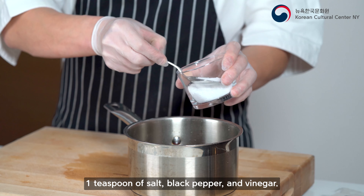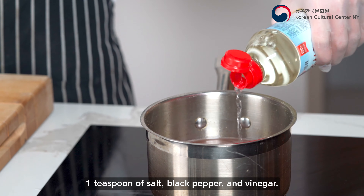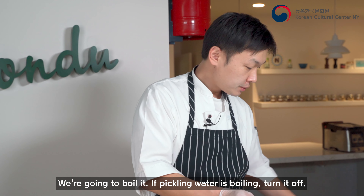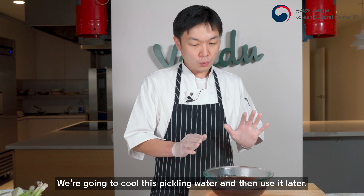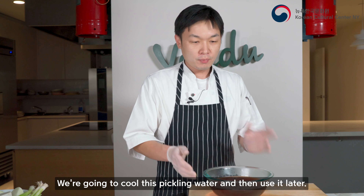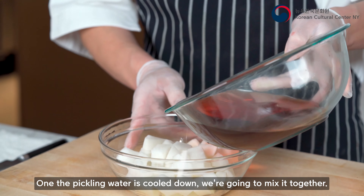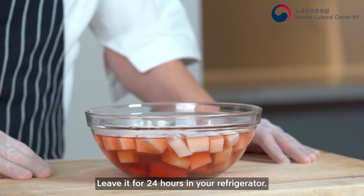Now I'm going to make one more complementary dish. When you go to a Korean fried chicken shop, you'll already see a reddish pickle. It's very easy. Cut the radish, use a peeler to take off the outside, and then make big dice cuts — all the same size.